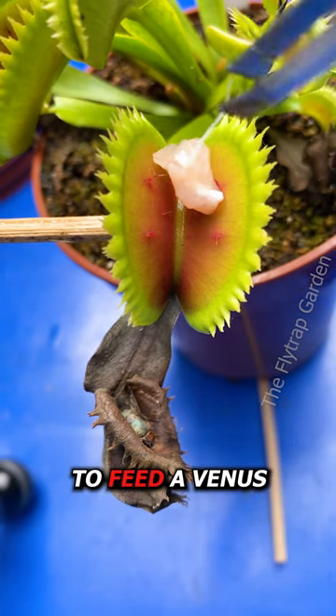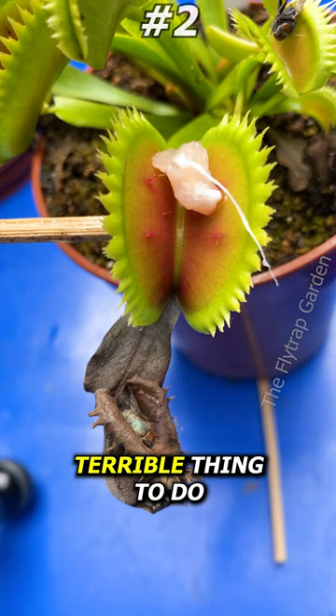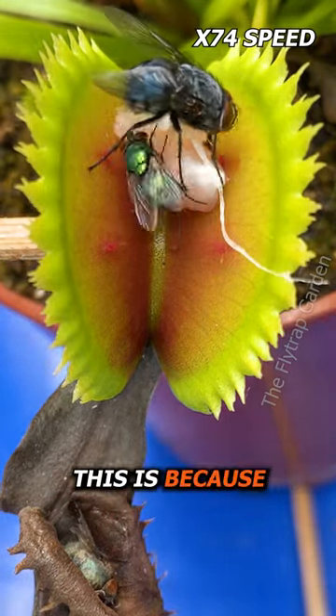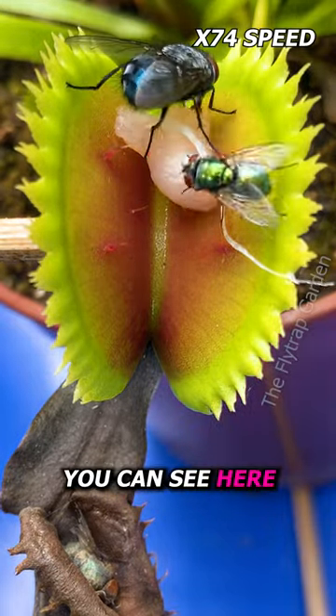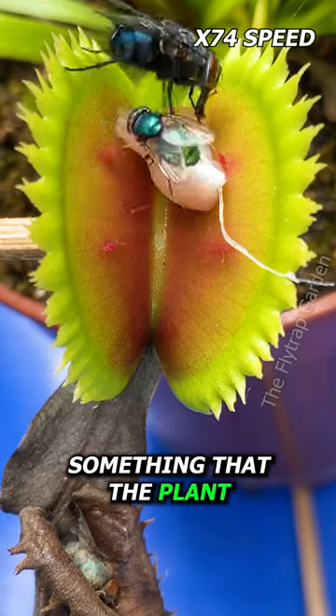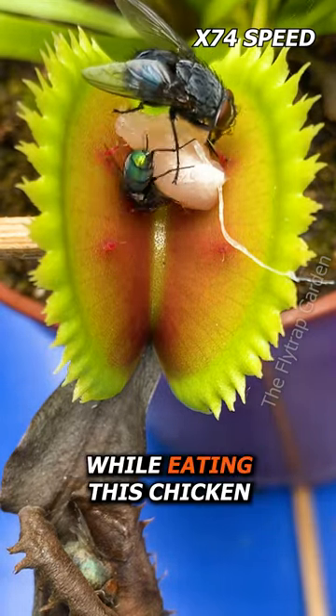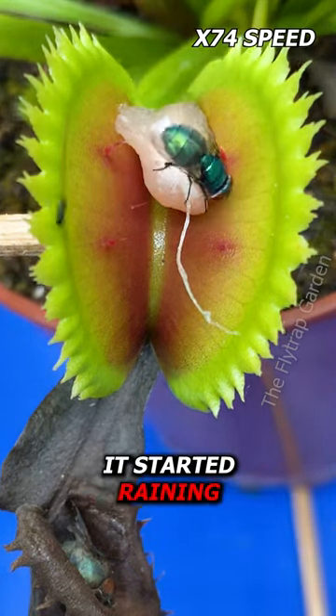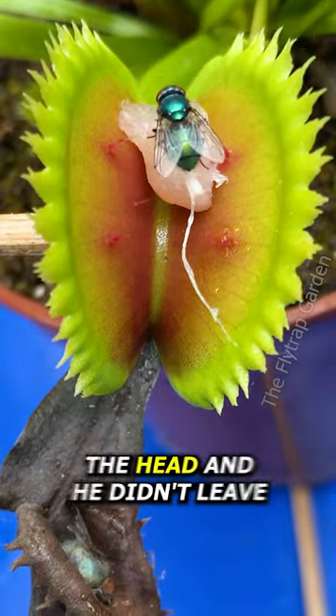Have you ever been told to feed a Venus flytrap raw chicken? It's a terrible thing to do. I got a small piece of chicken to feed this plant, but it's just not interested — Venus flytraps need their food to move on the trigger hairs. If the food doesn't move, the trap simply won't close. However, raw chicken attracts something the plant does like: flies. While eating the chicken, this fly would also have some flytrap nectar, which gets the fly drunk. The fly got so drunk that even after it started raining and a raindrop hit it on the head, it didn't leave. Because of the rain, I showed how the plant doesn't seal around the chicken either — the trigger hairs have to keep getting touched.